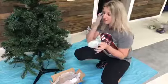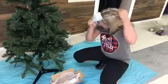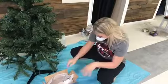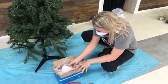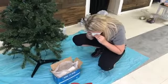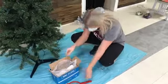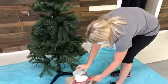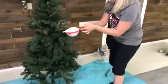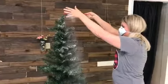Normally I don't wear a mask, but this stuff kind of goes everywhere, so I am going to put it on. Then you're just going to take this sifter, fill it up, and make it snow over your Christmas tree.